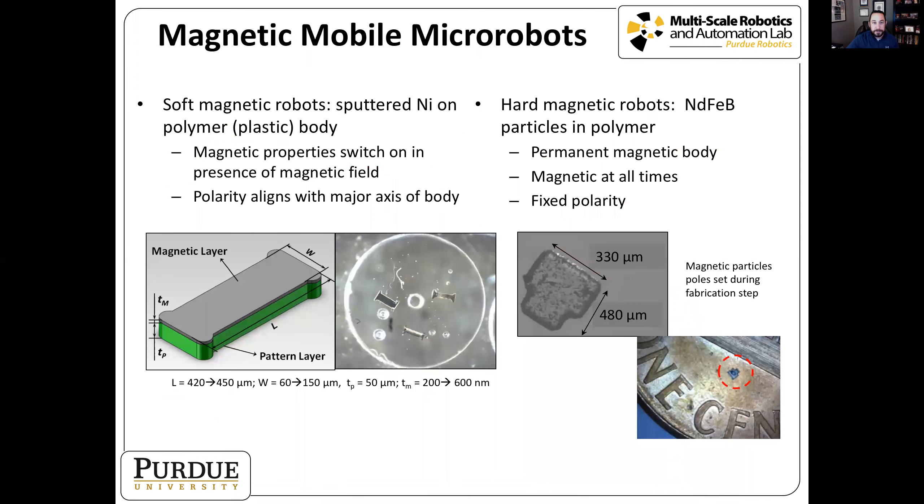We've developed a couple of different types of magnetic micro robots over the years. A soft magnetic micro robot uses soft magnetic materials, which are only magnetic in the presence of a magnetic field — when the field turns on, the polarity aligns with the major axis of the body. In contrast, a hard magnetic micro robot uses permanent magnets inside it, so it has a fixed polarity at all times. In our case, we mixed magnetic particles inside the photoresist during fabrication and aligned those poles during the fabrication setup.